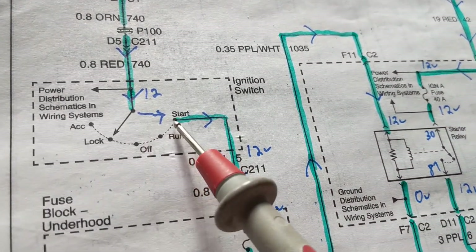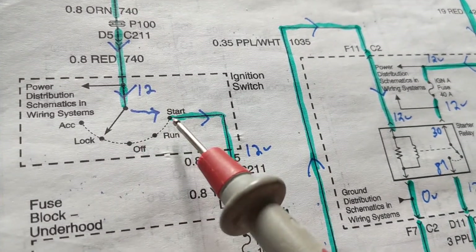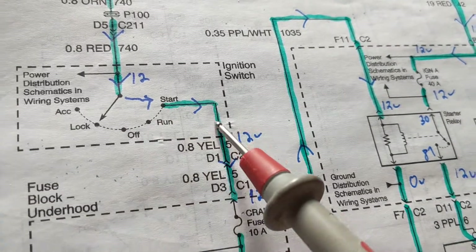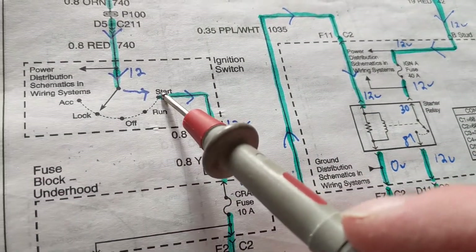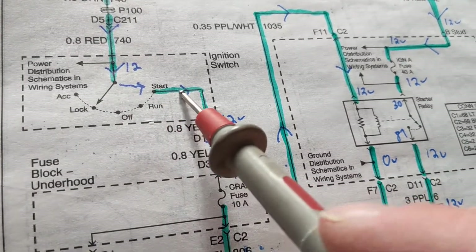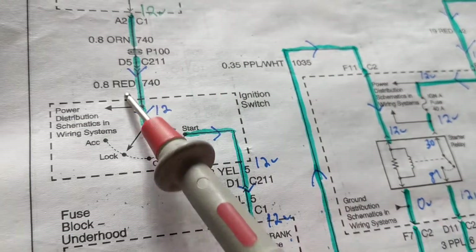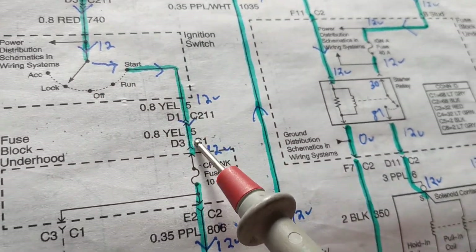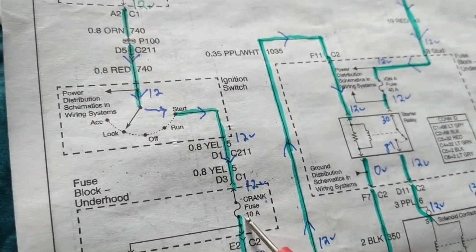We're going to go through an ignition switch. In which function/selection does it have to be for the ignition switch to have current flowing to the relay? It can only be in the start position because this is the only one that has a wire connected to it — none of the others do. So current is flowing in the start position from here through a yellow wire.